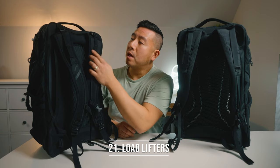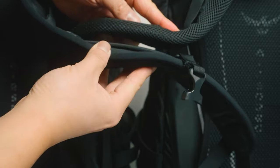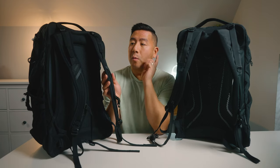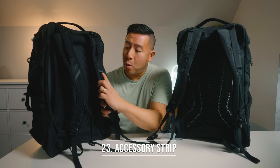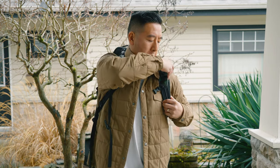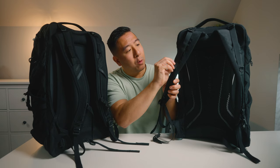Number twenty-one, the load lifter straps are a little narrower and shorter on the new bag — a slight upgrade since the old ones were just too long and dangled around. Number twenty-two, the shoulder straps are a little thinner and less cushy than the old backpack, though the same width. However, they've improved airflow with ventilation holes through the mesh making it more breathable and less sweaty on your shoulders. Number twenty-three, they added a horizontal accessory strip onto the strap so you can hang sunglasses, a walkie-talkie, or a pouch — the old bag's horizontal strap was placed too high to be easily accessible.